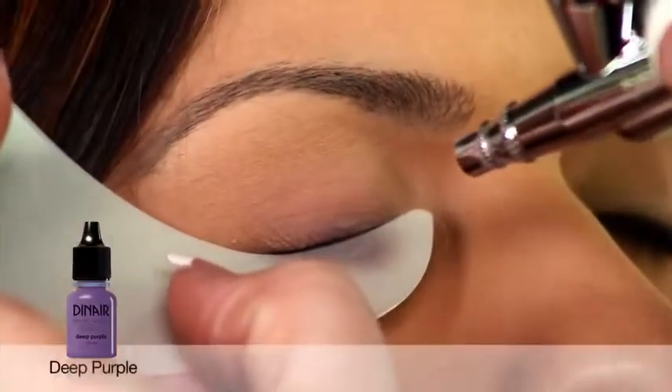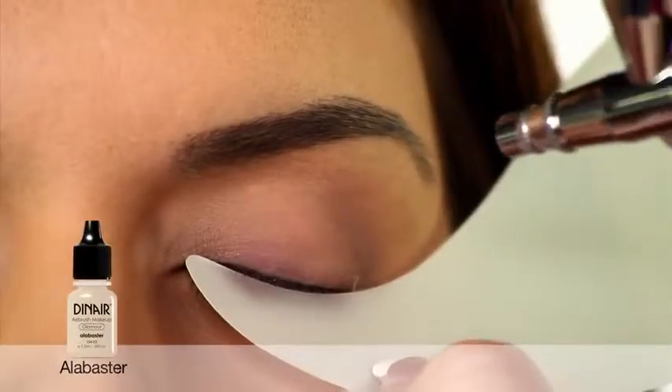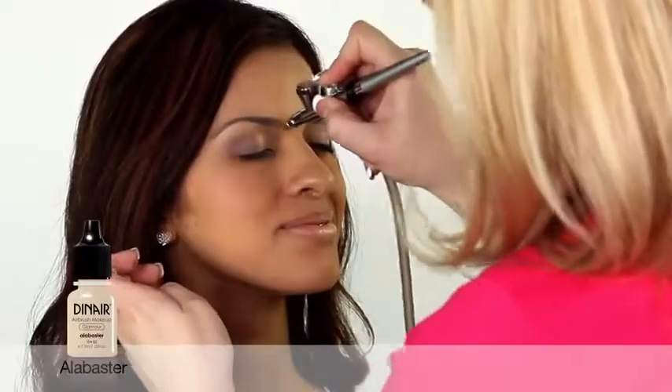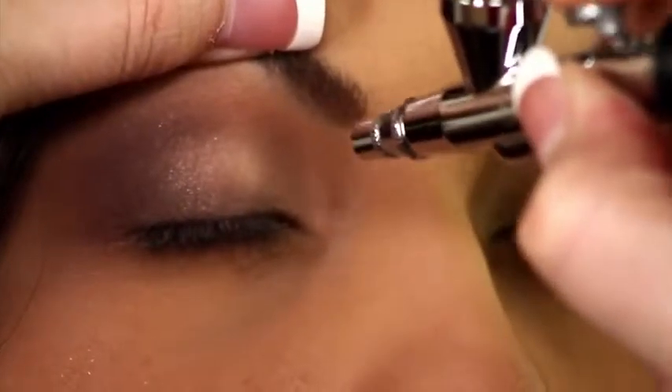Dinair's deep purple is one of our most popular bridal colors. Adding alabaster and some pink blossom shimmer creates a delicate and dreamy combination. A little bit more shimmer on the inner corners here.